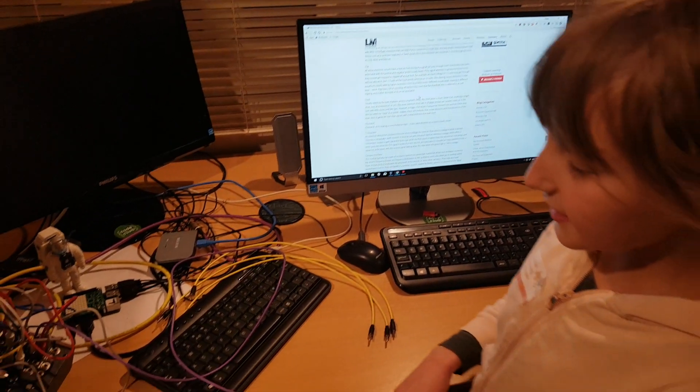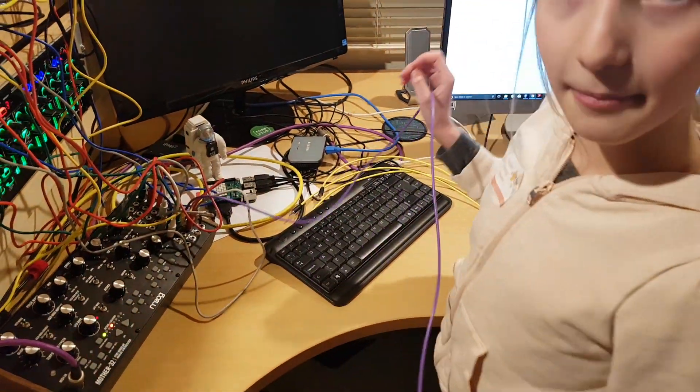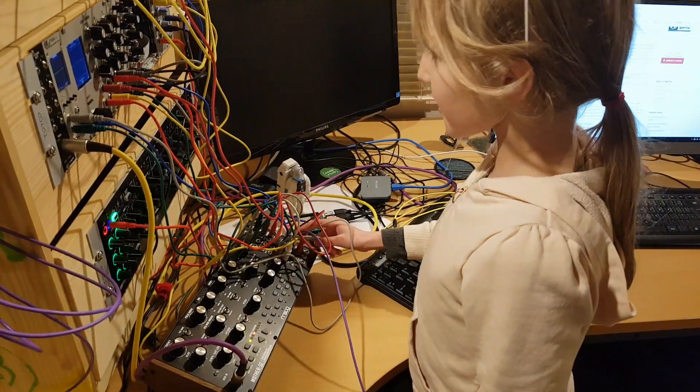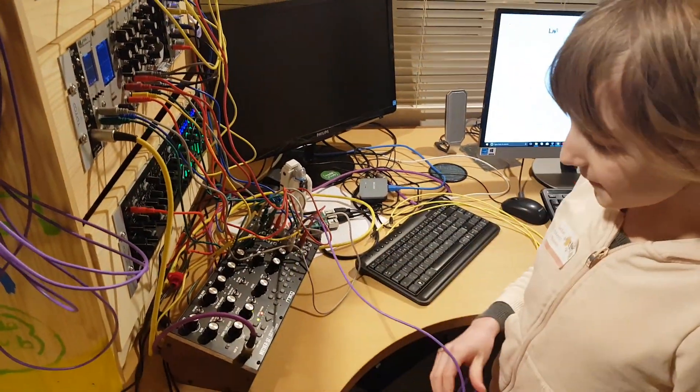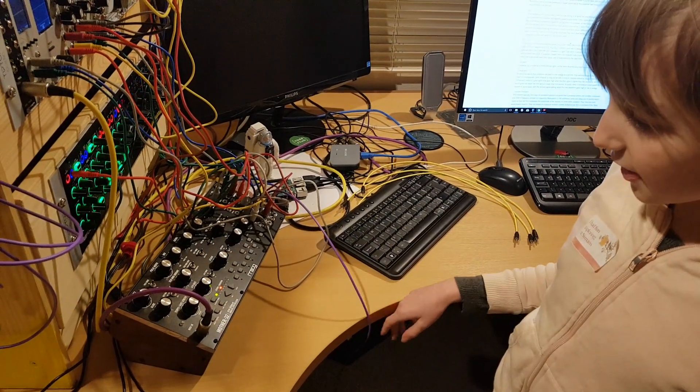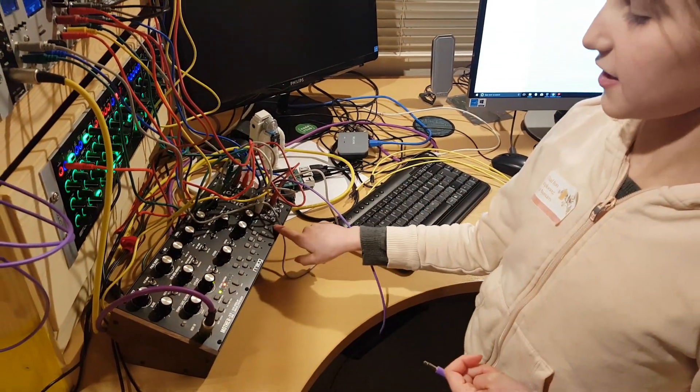Now I'm going to demonstrate that using this purple wire here, which is connected to our sign here that we have set up, so it makes a clock pulse every time one of these red lights flashes.